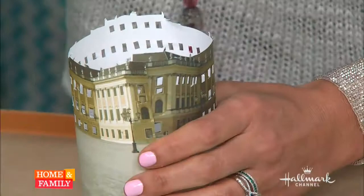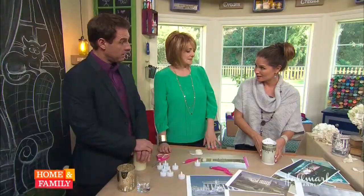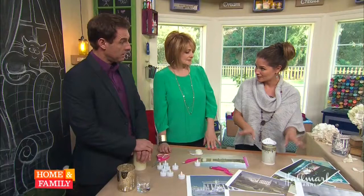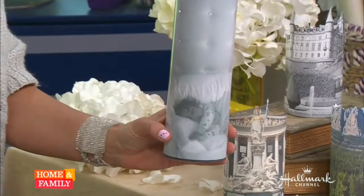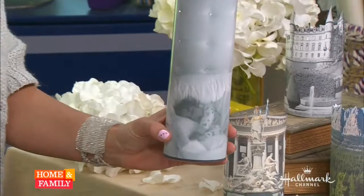Pop in the little tea light and you're done — so cute! When Ava first saw them all lit up in the kitchen, she said, 'Wow, this is so cool, Mom!' Tanya also made a personal one — not a castle, but a favorite photo of her and Ava sleeping, with the top made into a little starry night. It doesn't have to be a perfect architectural photo.